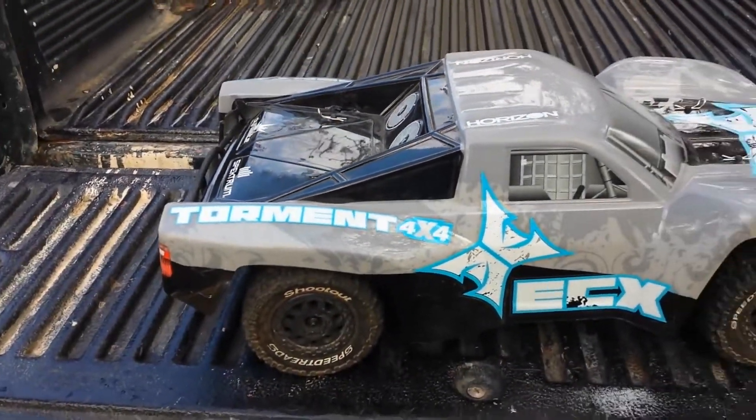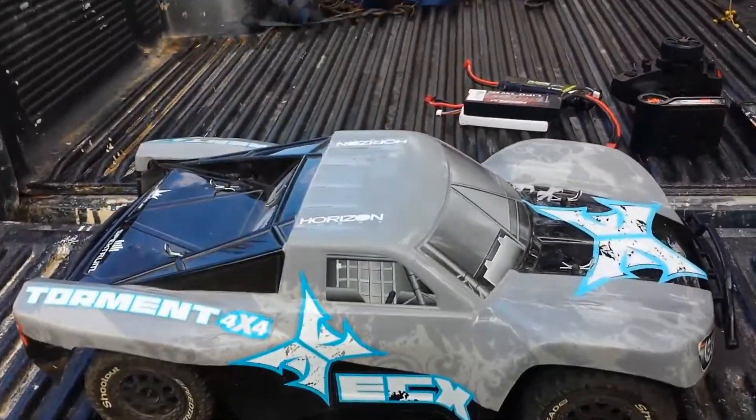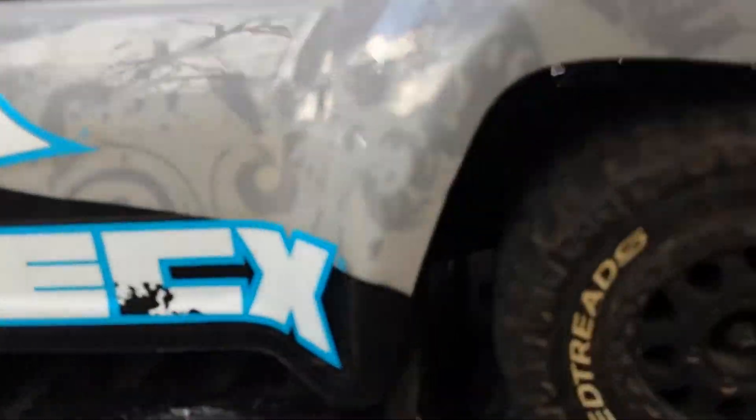So this is of course the 4x4 version of the Torment. This is a 1/10 scale short course truck, so of course being a short course truck it's going to have really low ground clearance.